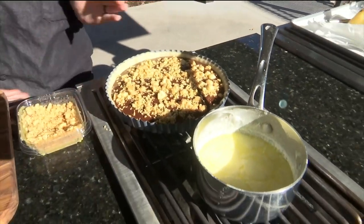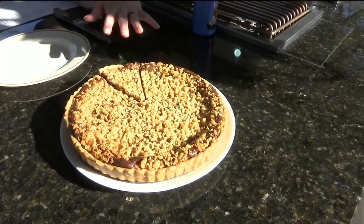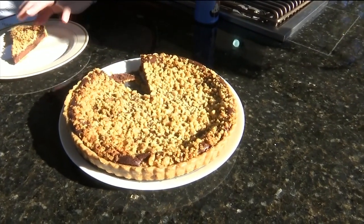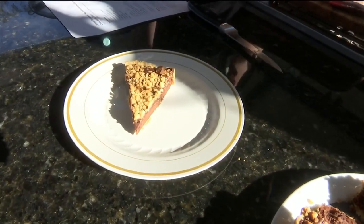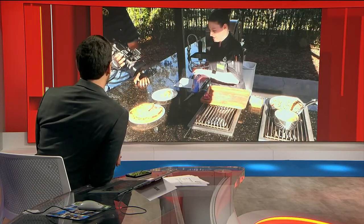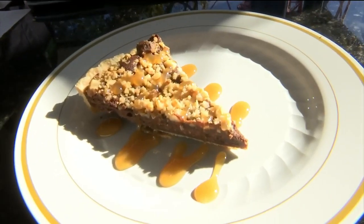We'll put this in the oven and bake it off. And when it comes out — magic of TV — voila, we've got it right over here. Those nuts on top get that nice golden brown. If we didn't have a time machine, how long would we have baked that for? For about 35 to 40 minutes. Then we'll get some of that nice salted caramel on top — a little drizzle, a little bam factor — tying it all together.